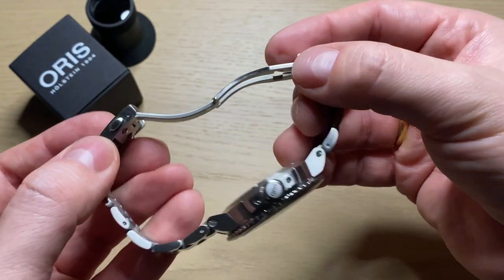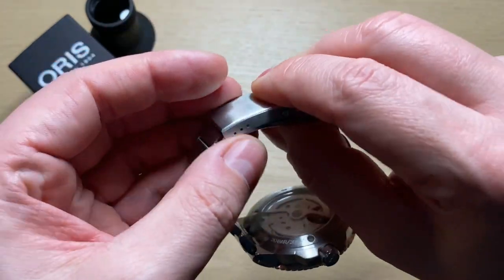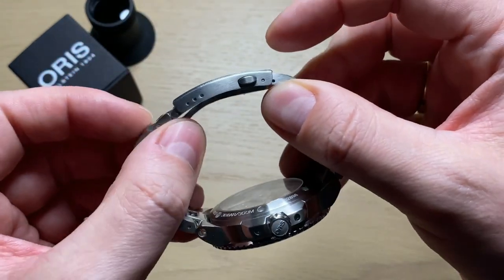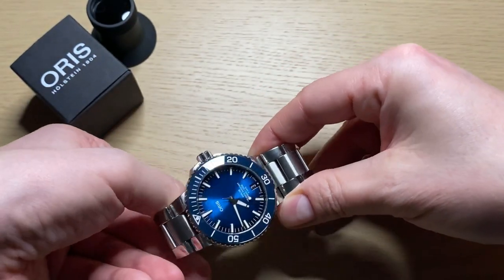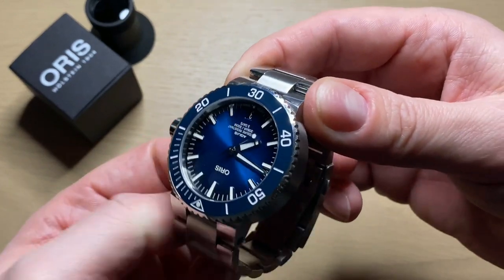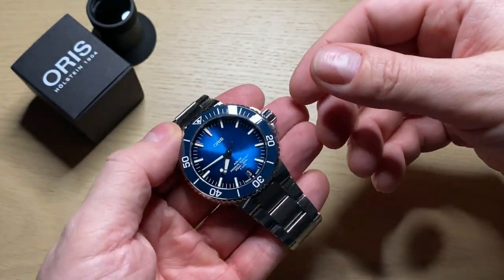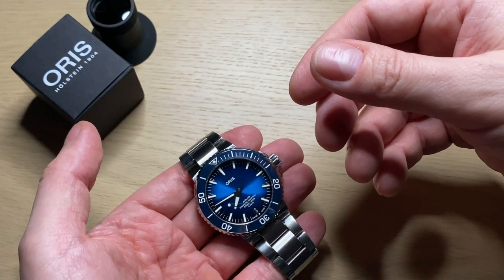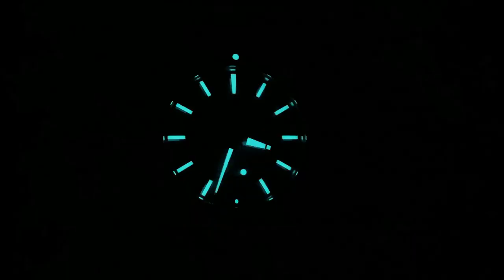Everything is really nicely made. It's a very slim clasp, so it's not annoying when you put your wrist on the table. I'm much more a desk diver than a real diver — I wear my watches to the office — and it's really annoying if you have a big fat clasp, because you'll always be resting it on the table.